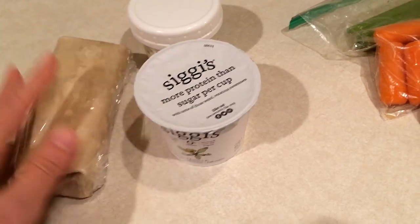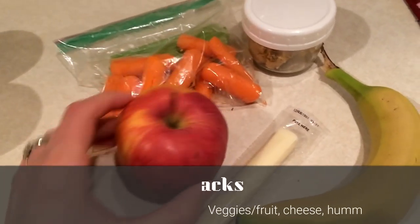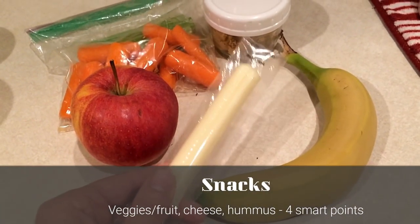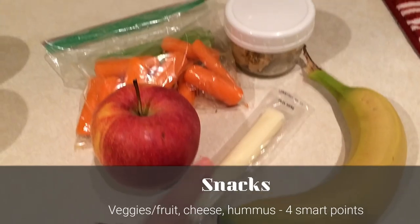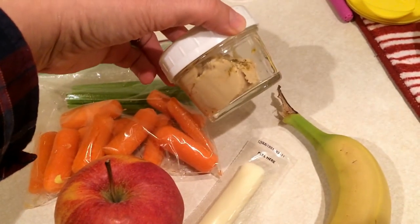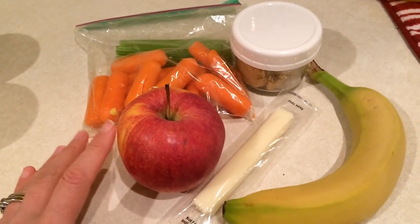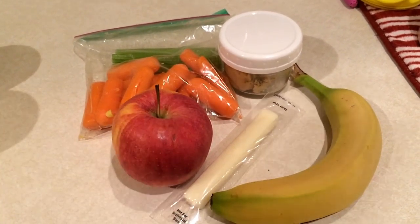I'm trying to get away from artificial sweetener stuff. This is three smart points for the yogurt — the vanilla is one of my favorites so far. And then for a snack today I am bringing an apple, a banana, a cheese stick for one smart point, some carrots and celery, and two tablespoons of garlic hummus for two smart points. So snacks today will be three smart points.